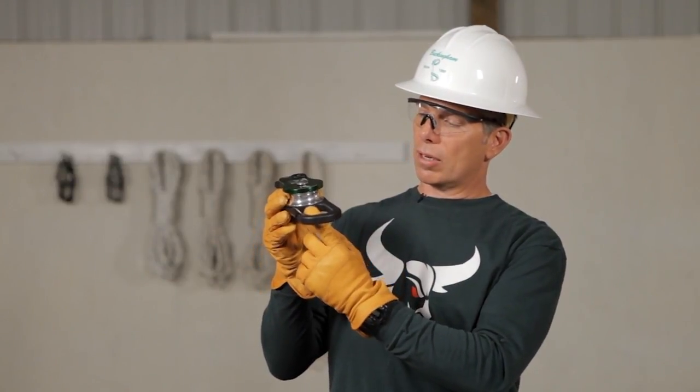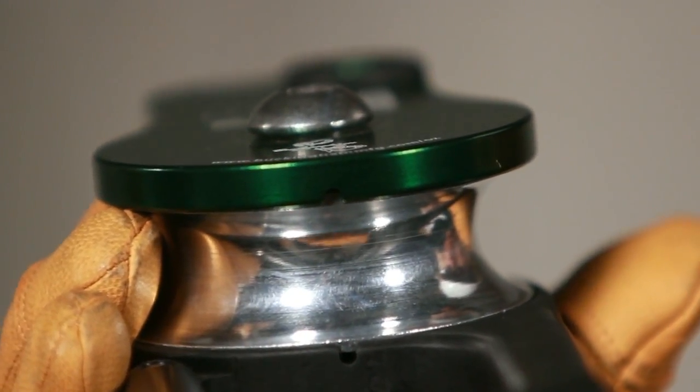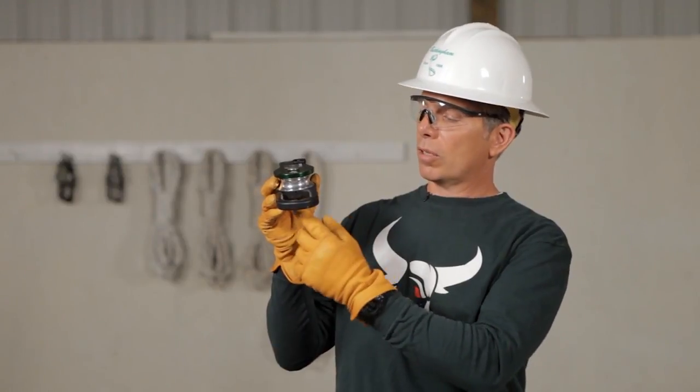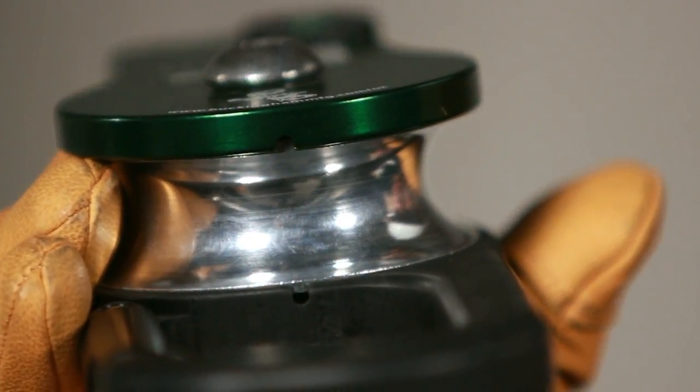One unique thing about the AUX is there are some weep holes, and what those are designed to do is allow dirt, sand, and debris that could possibly get in there to flow out. We want to make sure those are clean and free of dirt. Other than occasional cleaning, the AUX requires very little maintenance.